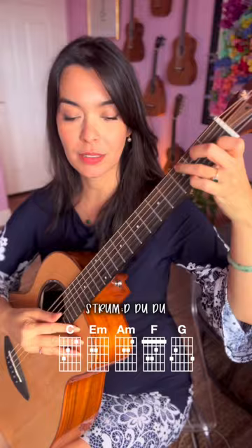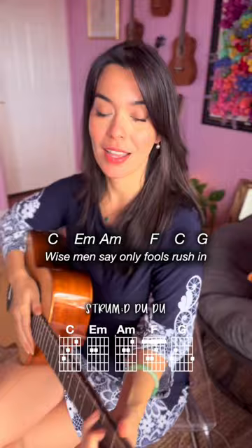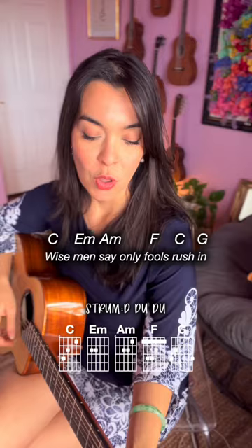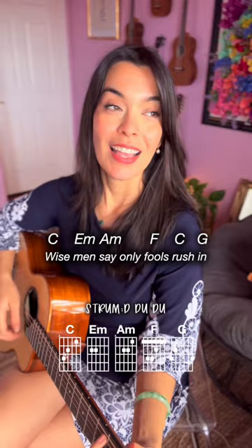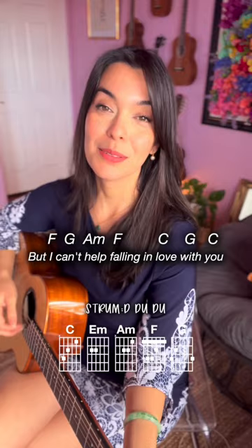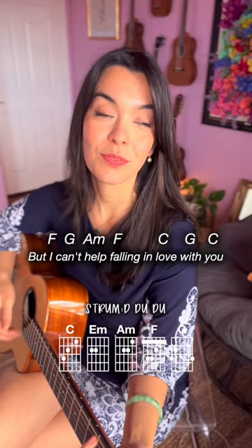One, two, three, ready, go! Wise men say, only fools rush in, but I can't help falling in love with you. Shall...